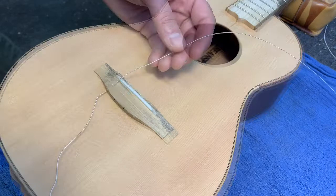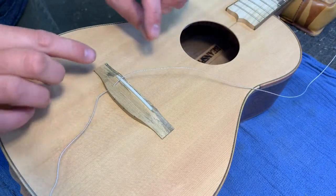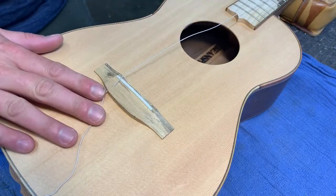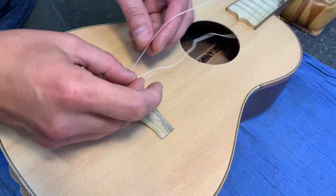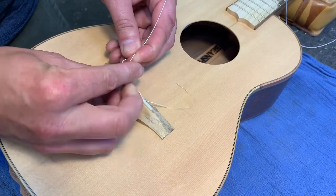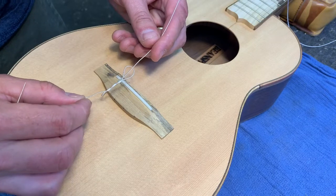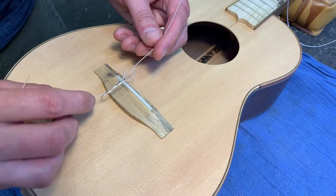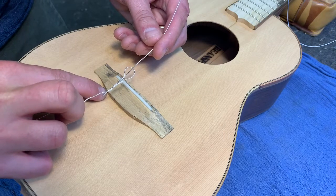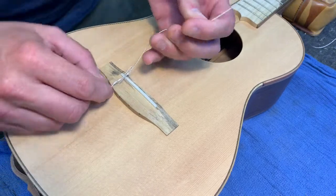Up here at the headstock — okay. Now you should know two terms: this is the leading end and this is the working end. I'm going to take the working end and wrap it around the leading end, and now I'm going to give it two wraps. See that? That's what we're looking for. When I pull this tight, my goal is to make sure this string end is wrapped down far enough on the back of the bridge so it's not sticking up and poking.